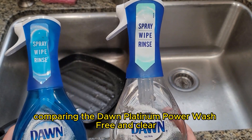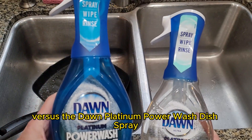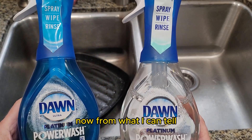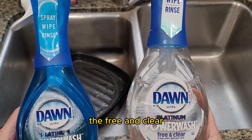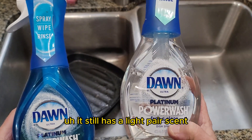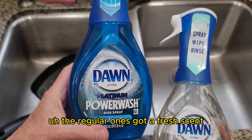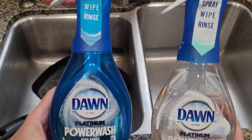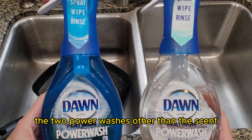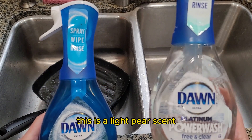Hey there, this is my review comparing the Dawn Platinum Power Wash Free and Clear versus the Dawn Platinum Power Wash Dish Spray. From what I can tell, the Free and Clear basically just means that it doesn't have any dyes in it. It still has a light pear scent. The regular one's got a fresh scent, and it's in a blue bottle. But to be honest, I really can't tell much difference between the two Power Washes other than the scent.